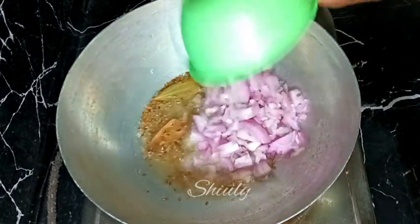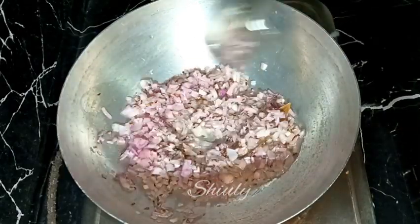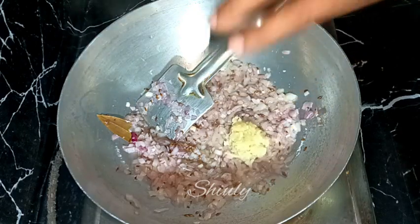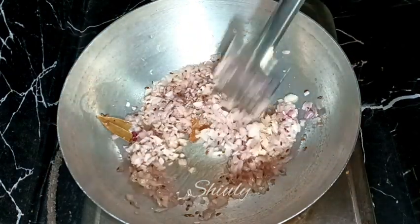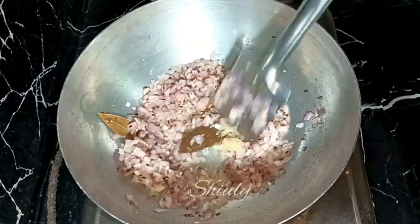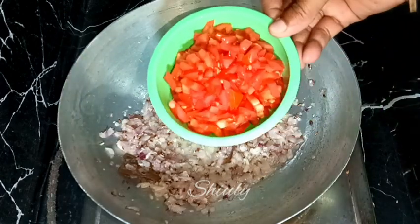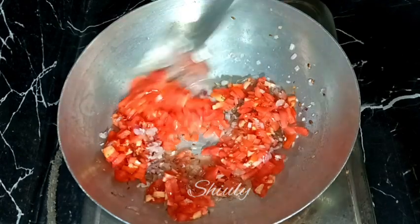I'm adding the onions in the pan. After adding onions, the heat should be on medium and we have to fry them until a light brown color. Now the color has started to turn brown, so I'm adding the crushed ginger garlic — you may take paste, no problem. After the raw flavor of ginger garlic is gone, we need to add the tomatoes in the pan, so I'm adding them.